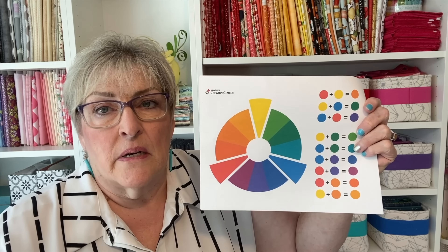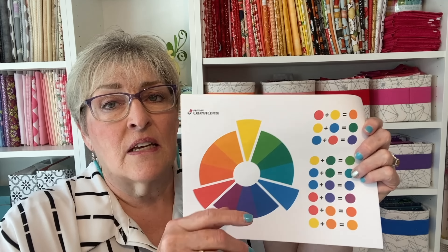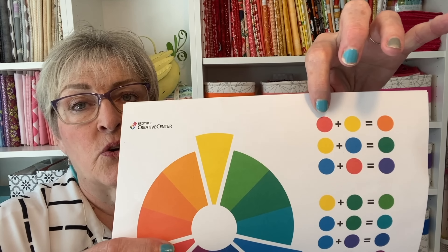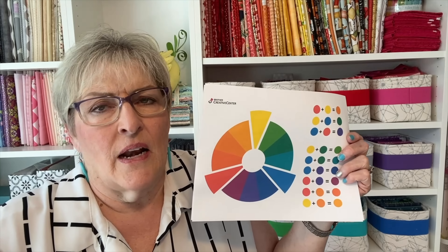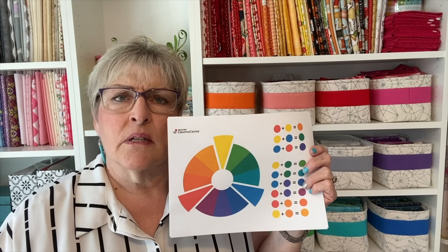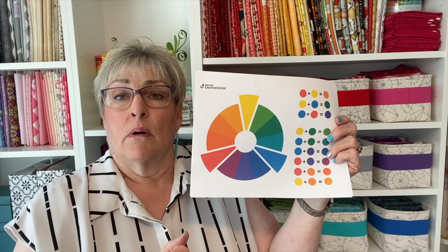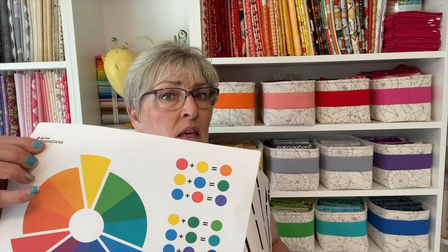There are three primary colors: red, yellow, and blue. There are also three secondary colors, and they are made by mixing the primary colors. Red and yellow make orange, yellow and blue make green, blue and red make purple. You need to understand how and why a color wheel is organized. When you look at the wheel, it's harmonious — you see a rainbow. But what if you don't want to always make your quilts rainbow?